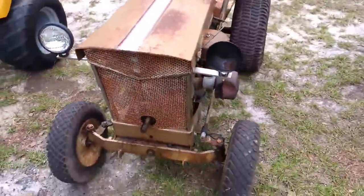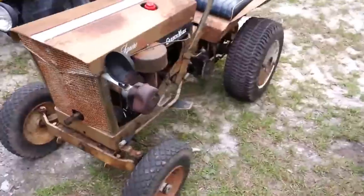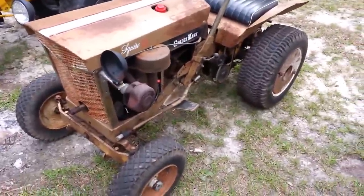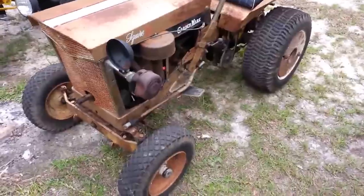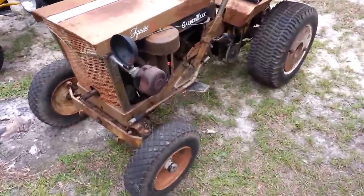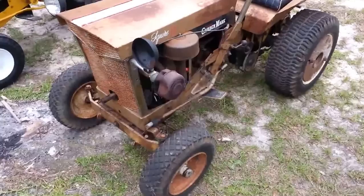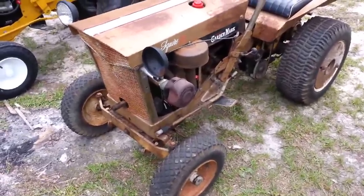It's a straight tractor, not much rust, everything works fine. This is one of my pride and joys — I'm going to keep this one for a while. Squire 10. I actually went to North Carolina to get it, a little road trip. A buddy of mine went with me.